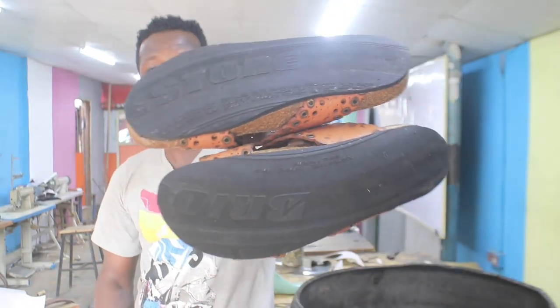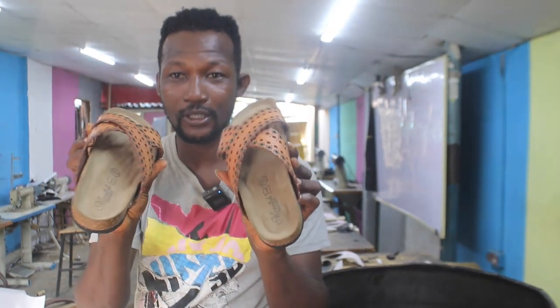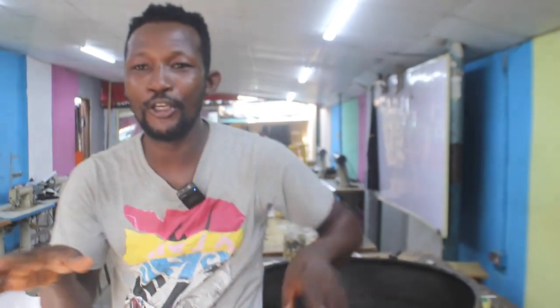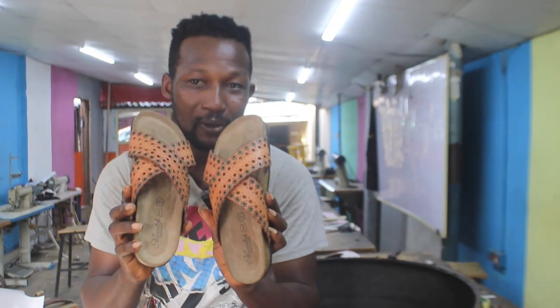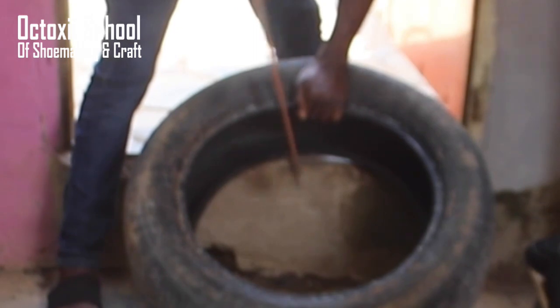Okay, you see this? This was made from a recycled tire. I'm Sunday and I will be showing you how I make this cork summer wear from a recycled tire. It's quite easy.